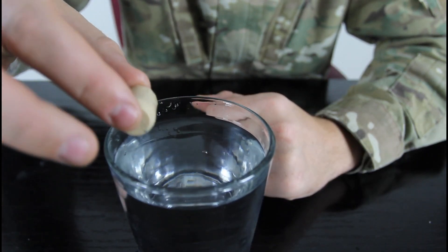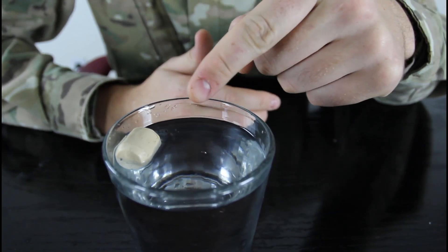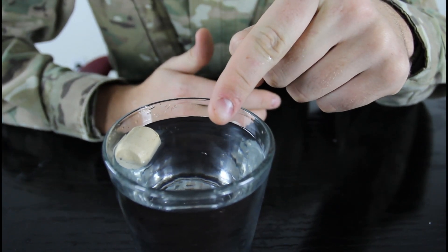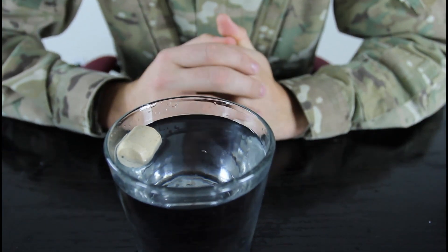Here's the trick — we're going to drop the cork next to the rim. You challenge somebody to move the cork to the middle of the glass in the water without touching the cork. Seems impossible, right?